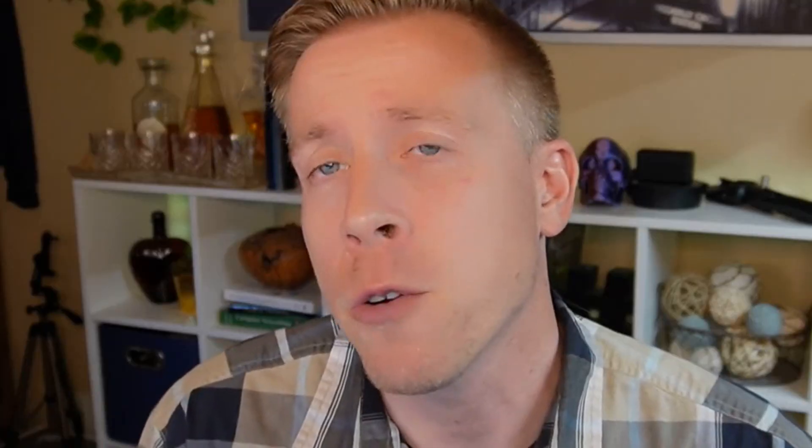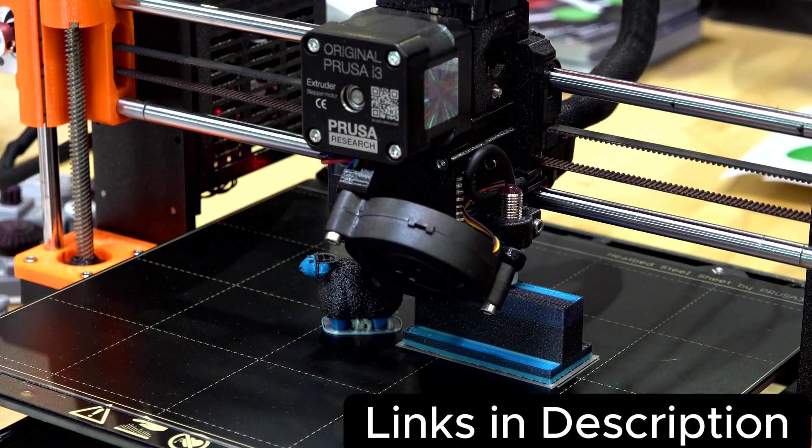I couldn't be happier with Polymaker PLA filament. If you want more info, you can consider using my affiliate link to go check out the website for more information. I'll also throw in my other four favorite brands of filaments. Hit me up in the comments if you guys have any questions — I'm a normal dude and will reply. And please consider subscribing.